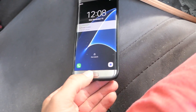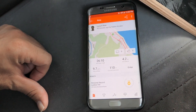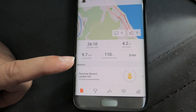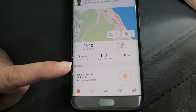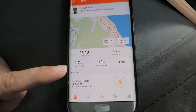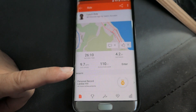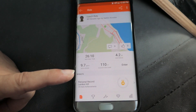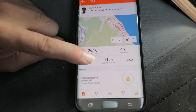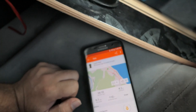Let me show you guys the app results. 4.2 miles right there. Average speed was 9.7 mph — I did have to stop and go around people, so that slowed the average down. Technically I was going pretty quick most of the time, probably close to 18 to 20 miles per hour.